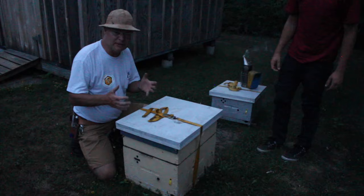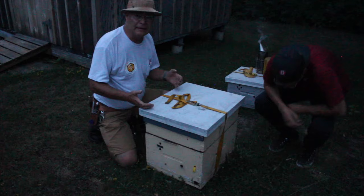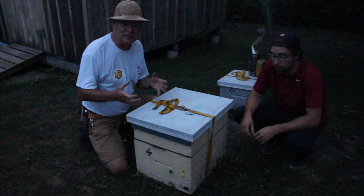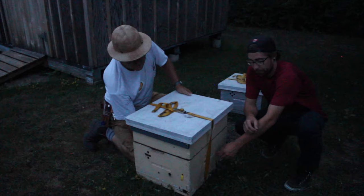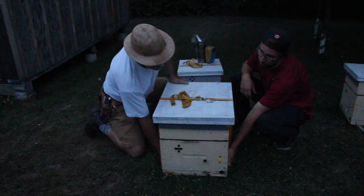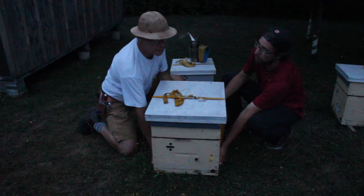I'd like to talk about the ergonomics of picking up and moving beehives. They're heavy and they're awkward, and we are going to do it with two people on a hive. We need to communicate as we're doing this so we're both going the same direction — going two different directions with a beehive doesn't work out too well. So we're going to get a hand underneath towards the front of the hive. Dave's using his left hand, I'm using my right hand. Then we're going to get a hand in the handhold at the back of the hive and tip up.